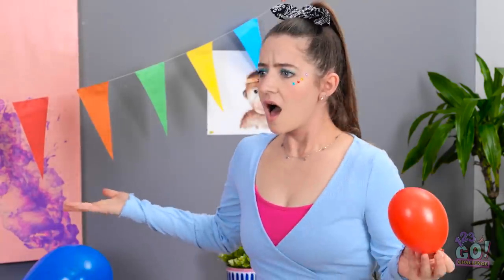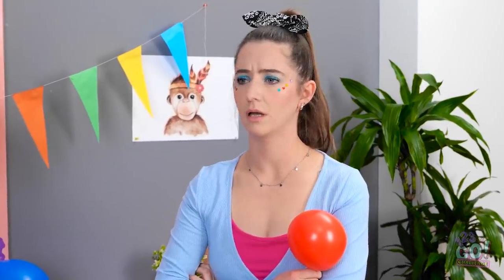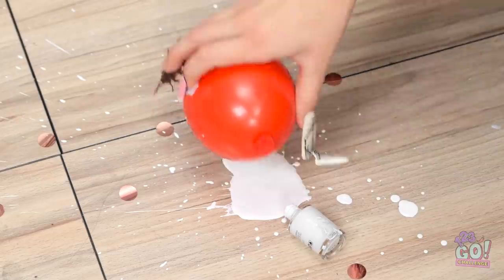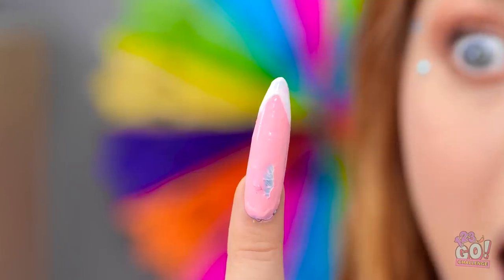Yes? What are you doing? Ugh! Wet nails, hello! Great timing! Seriously! I'm using that! Ugh, I hope you're happy! And my nails are totally ruined!